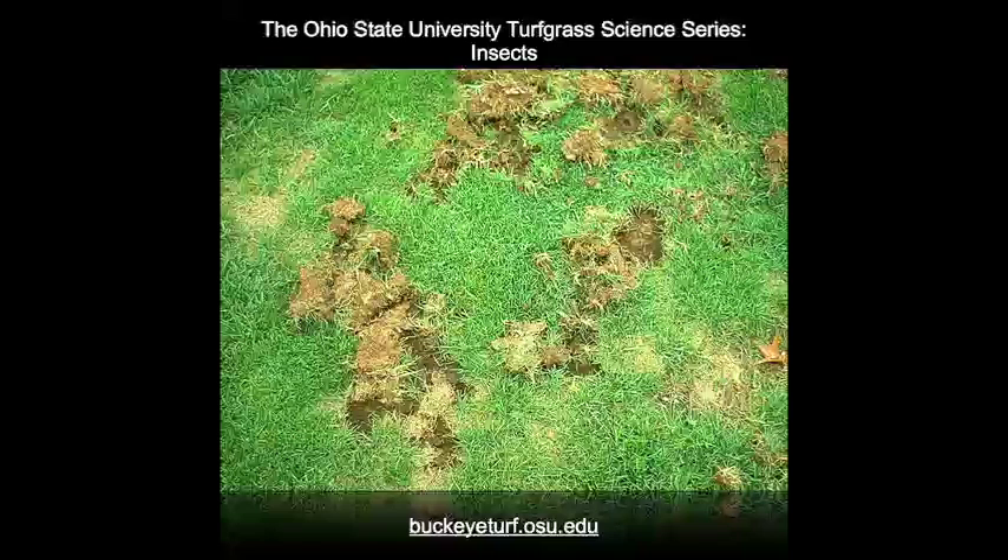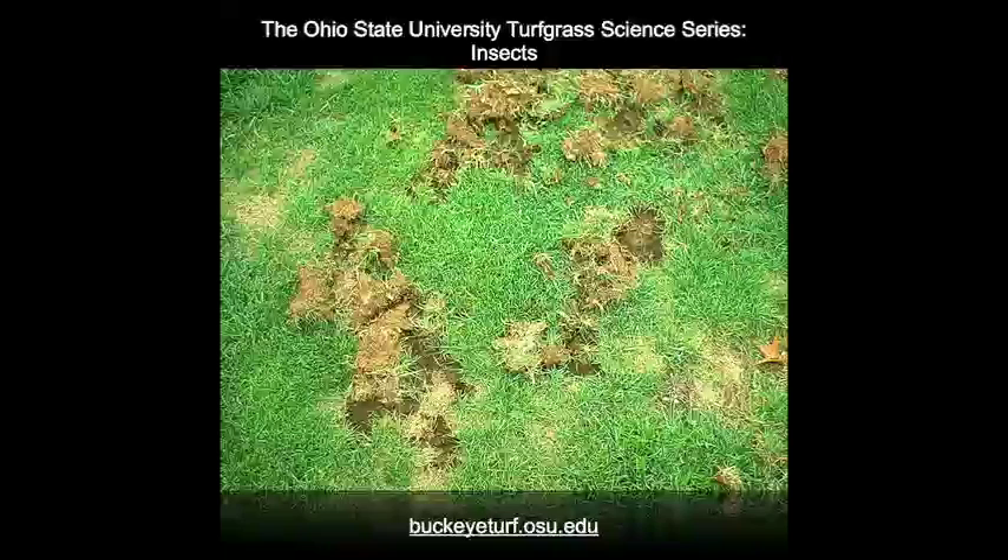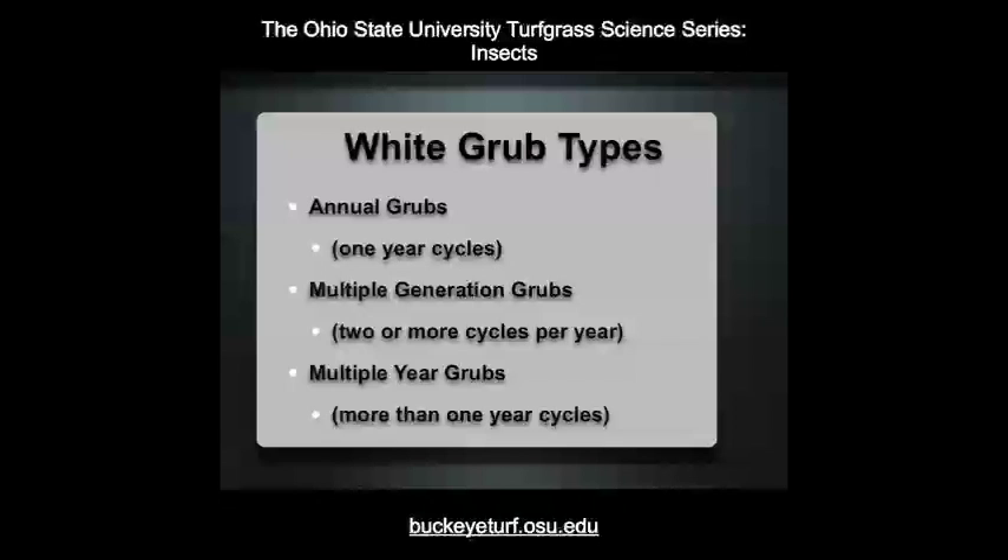Animals often dig up turf in their search for an insect meal. White grubs are often divided into three groups according to their life cycles. Most damaging species are called annual grubs because it takes one year to complete their life cycles. A few grubs have two generations per year, and several species take two to five years to complete their life cycles.